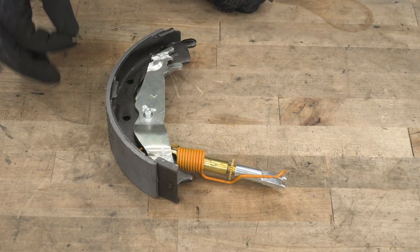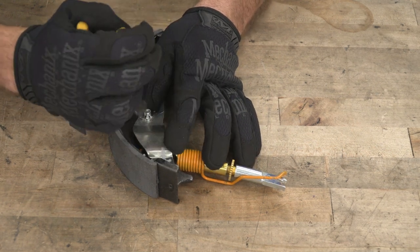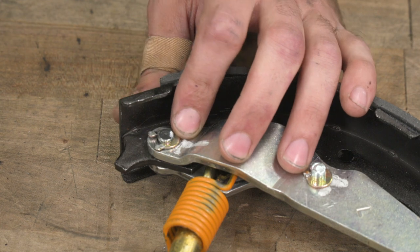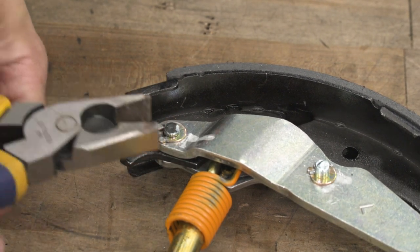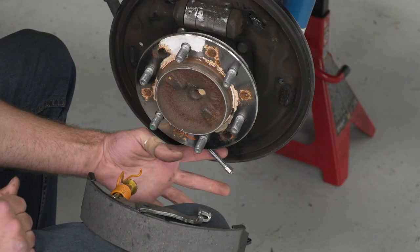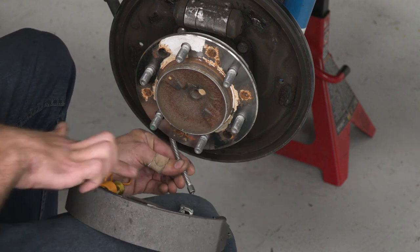Now that we have our brackets reinstalled, we can install our horseshoe clips — that just slides right over the post. Then we'll take a pair of diagonal cutters to close up the other side. We'll do the same thing for our top post: slide our clip into place and grab pliers on one side. With our brackets reinstalled, we can get this back on the truck. Now we can reconnect our e-brake line — that's going to slide right in this little groove here. You might want to get yourself an extra set of hands for this; it's a little tough to do just by yourself. We're going to be pulling back on our spring and sliding that into the groove.